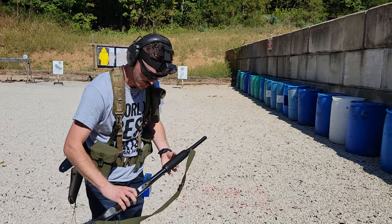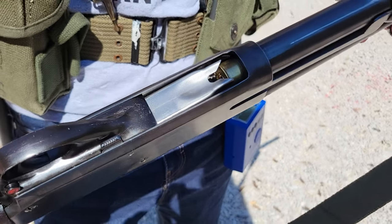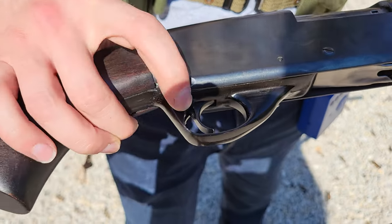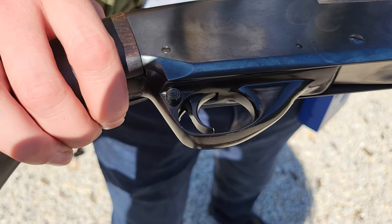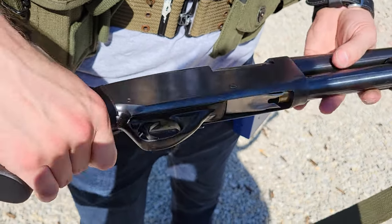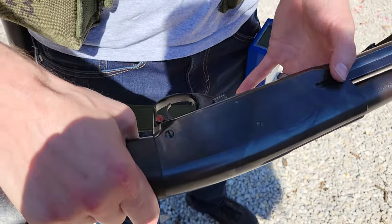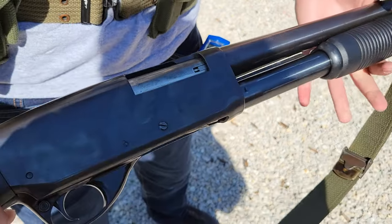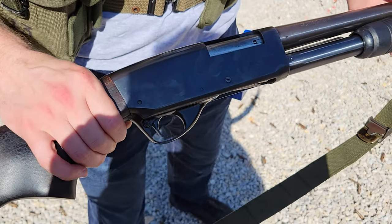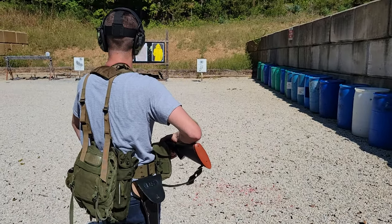If you want to come back in tight — it's fairly 870-esque. I've got my slide release up here in front of the trigger guard and my safety at the rear of the trigger guard, very much like an 870, or at least similar controls. Nothing on the back or top like a Mossberg would have. And I have a single bar on my slide — you can see there's nothing there on the other side of the gun. It hasn't seemed to affect reliability yet; we're going to find out.